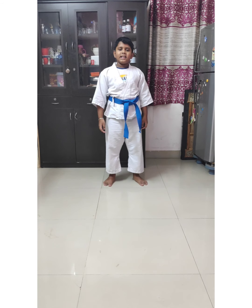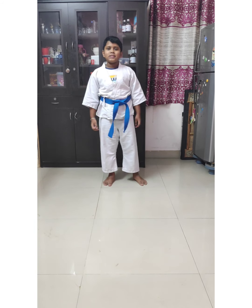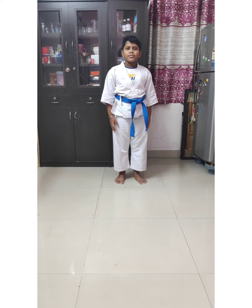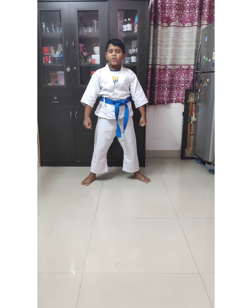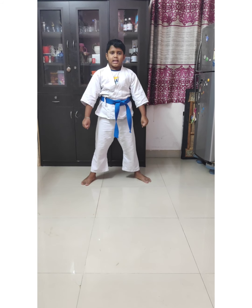This kata name is called Uki Kata Da Ichi. Ichi means number one. First you have to bow. Next, Uki Kata Da Ichi. Next, your stance — you have to do this stance in every kata before starting.